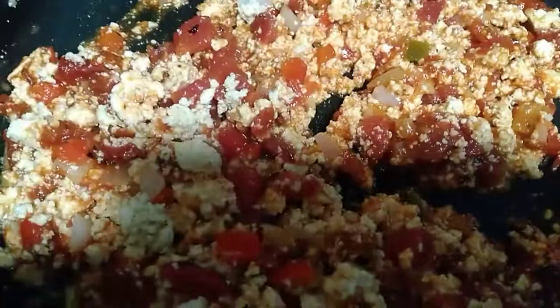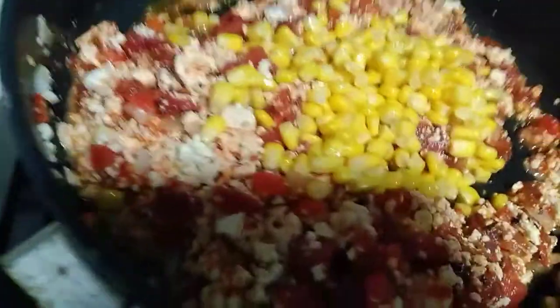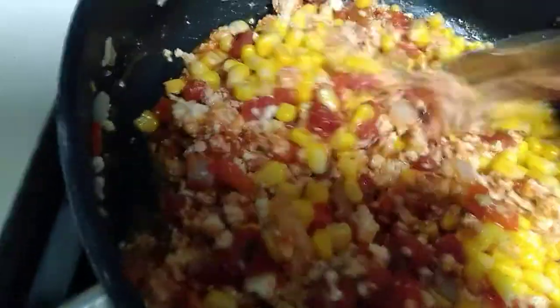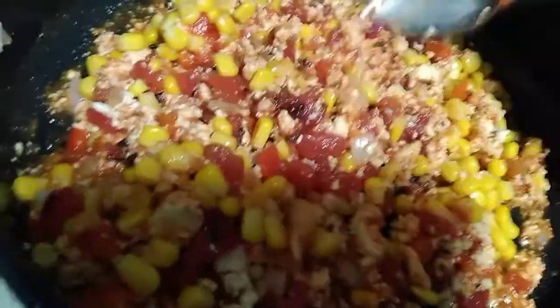Let me add my corn to it. I'm gonna add some corn, not a whole bunch. This would also make a good topping for your spaghetti without the corn in there — it'll make a good spaghetti sauce with this right here.